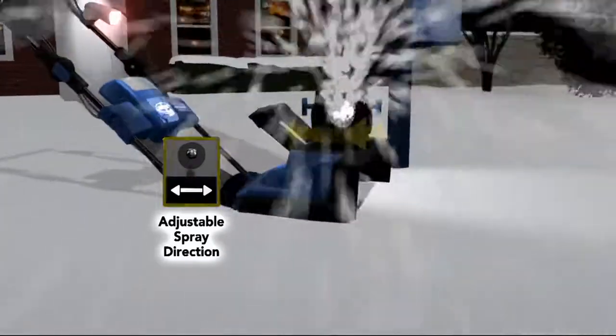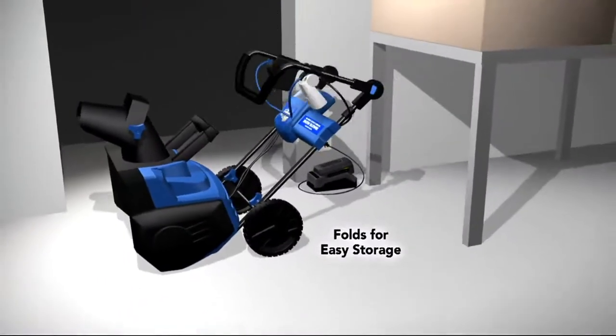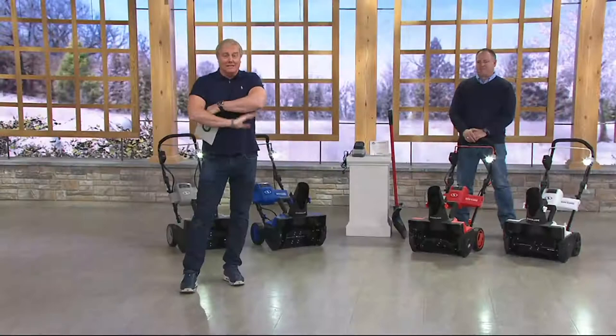I think I spent like eight, nine hundred dollars for my snowblower, probably more than that. This one folds away for storage and mine does not. That's really cool. This is brand new.